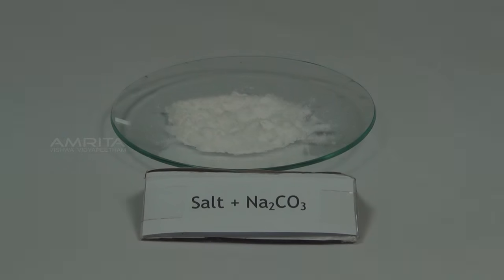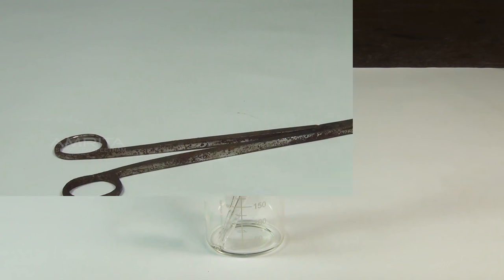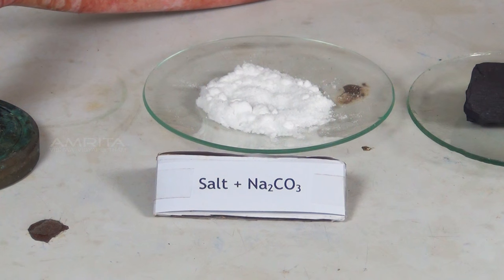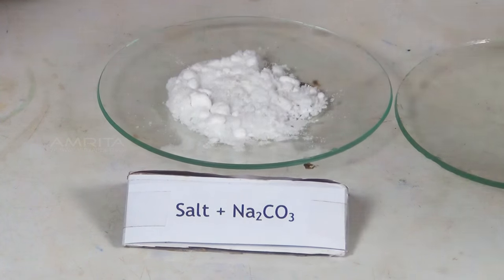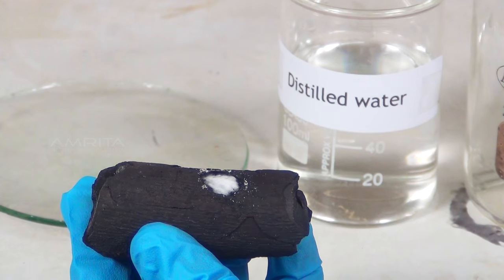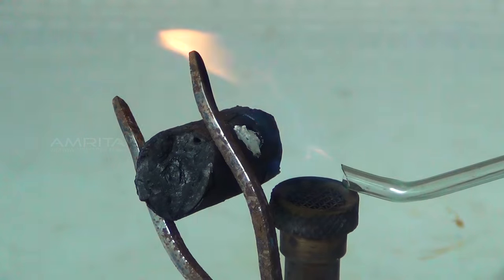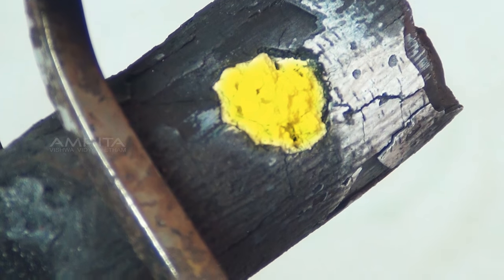Charcoal Cavity Test. Materials required: mixture of salt and sodium carbonate, charcoal piece, distilled water, dropper, tongs, blow pipe, and Bunsen burner. Procedure: Take a mixture of a small quantity of salt and double its quantity of sodium carbonate in a watch glass. Take a charcoal piece with a small cavity in it. Using a spatula, place a small quantity of the mixture into the cavity. Using a dropper, add a few drops of distilled water to moisten the mixture. Hold the charcoal piece in front of the reducing flame of the Bunsen burner using tongs. Direct the reducing flame onto the cavity by means of a mouth blow pipe and heat strongly. A brown residue is obtained on heating and it becomes yellow on cooling, indicating the presence of lead ions.